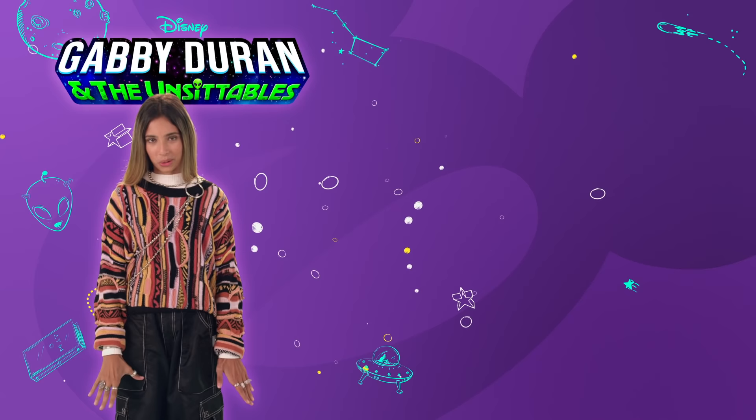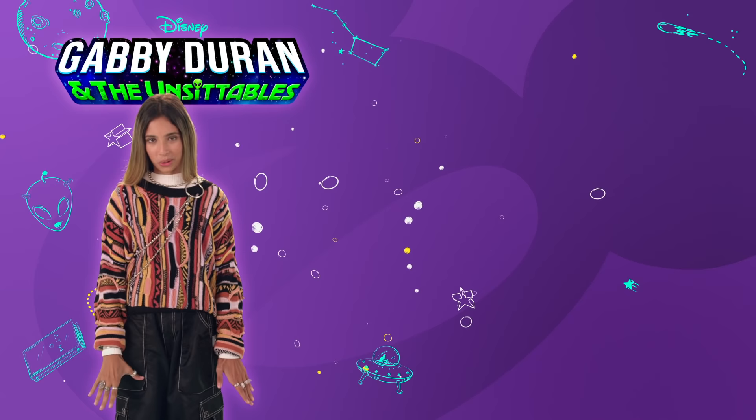This is Kylie Cantrell from Gabby Duran and the Unsittables. If you want to see more videos like that and other fun stuff, click subscribe. And to watch full episodes of Gabby Duran and the Unsittables, check us out on Disney Channel or right now on Disney Now.